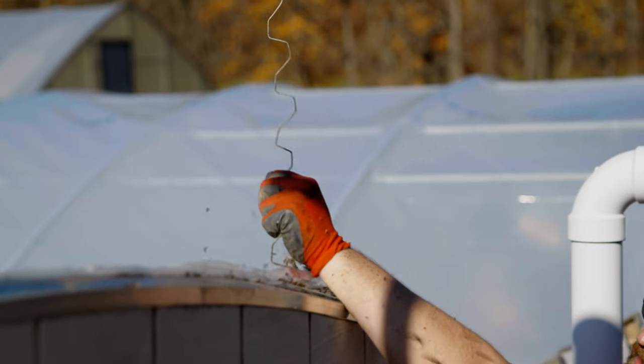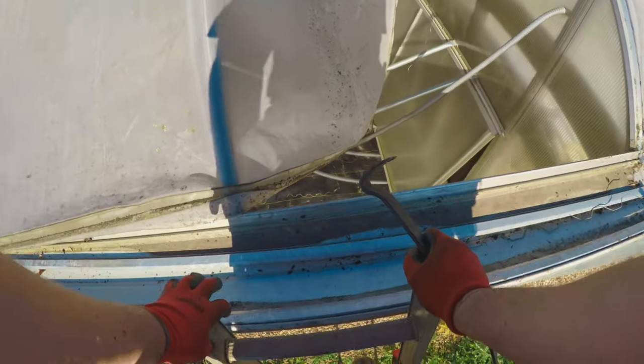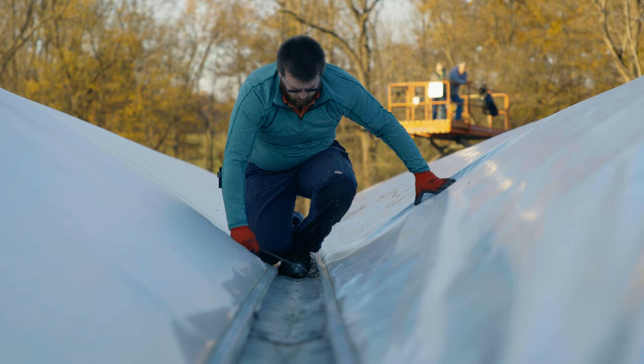So last winter in October we finally got that new poly pulled on the greenhouse. The first thing we do is go through and remove the wiggle wire from the hoop sections on each end, then remove the quick lock down each gutter, and we do one bay at a time.